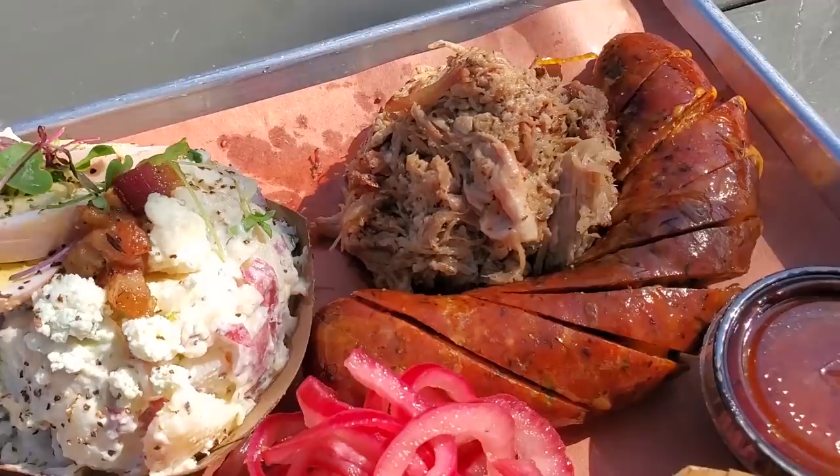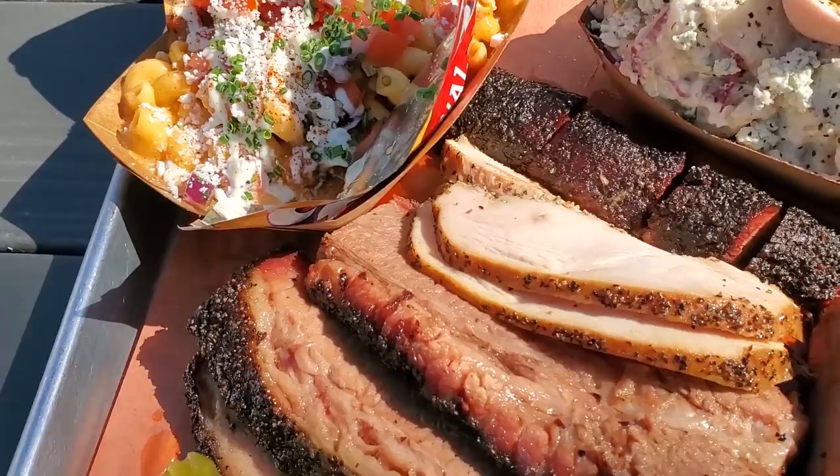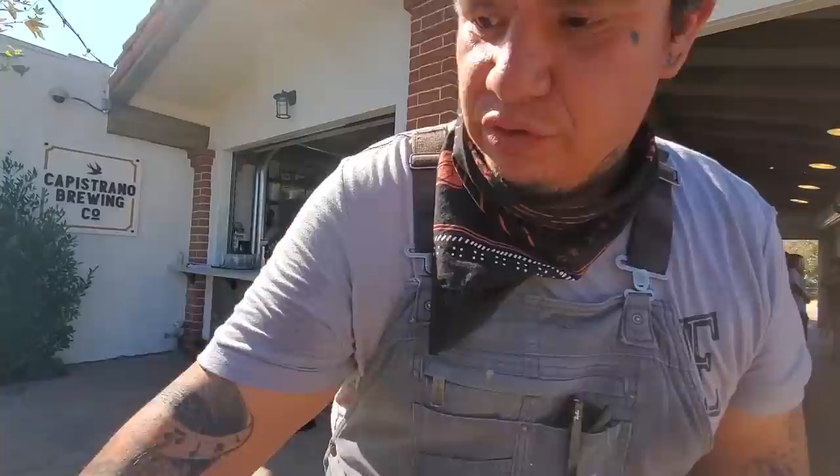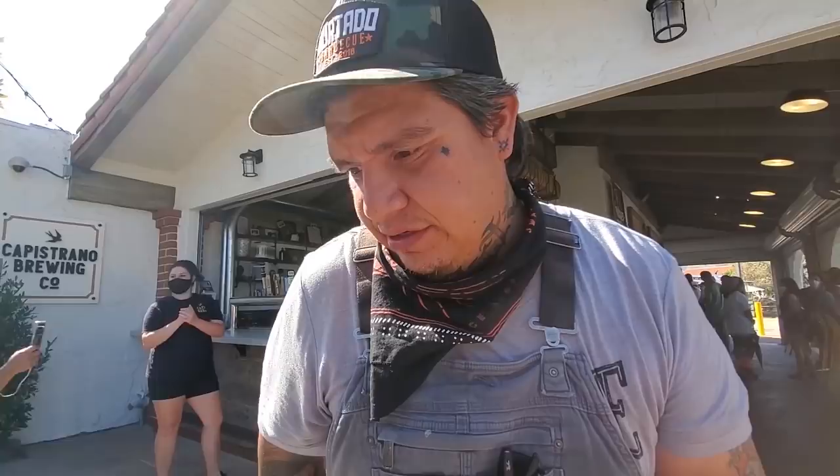We got our pulled pork — we actually smoked that for a few hours in little cubes and then confit it in the tallow from the brisket. And we have our Frito pie sausage. We make them in-house. Wow. We have a butcher that fabricates all our proteins for us every day. We do our pickles here and then we use the juice to marinate the turkey.